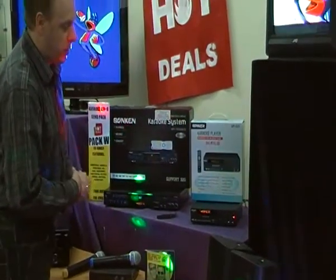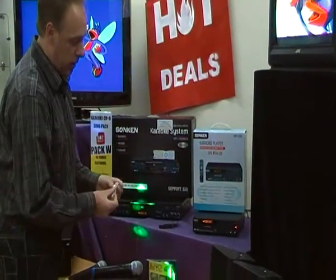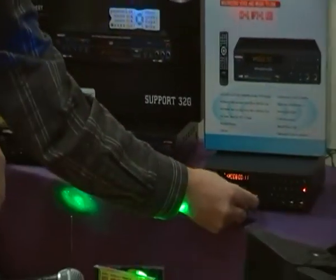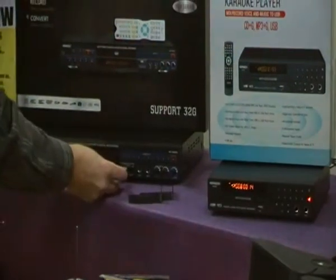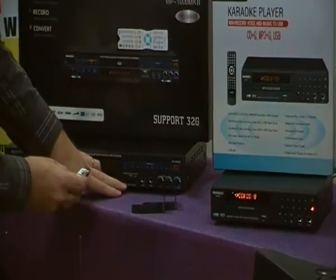Both machines can run MP3+Gs, either off a CD or you can put your CDGs or digital download MP3+Gs straight onto a USB stick, which plugs directly into the front of the machine. The MP1000 also has an SD card slot on the front, so it supports both USB and SD card.